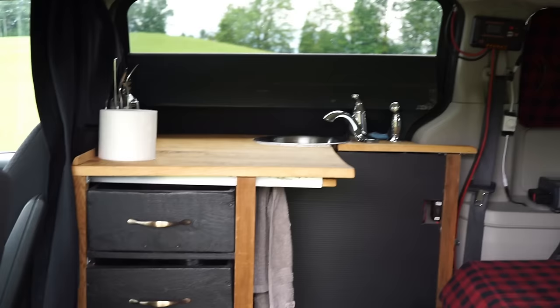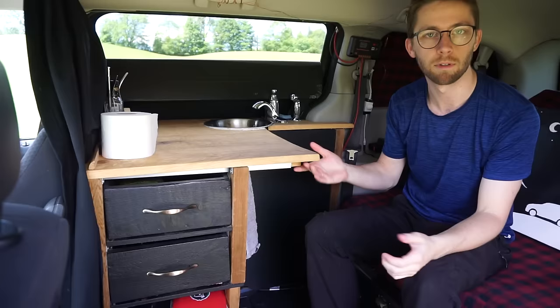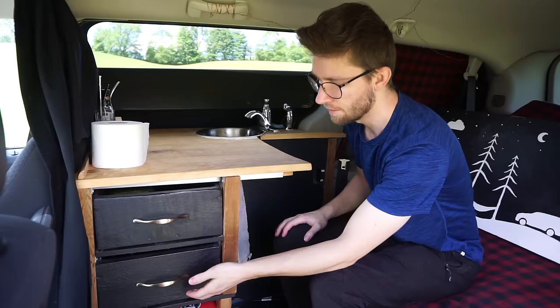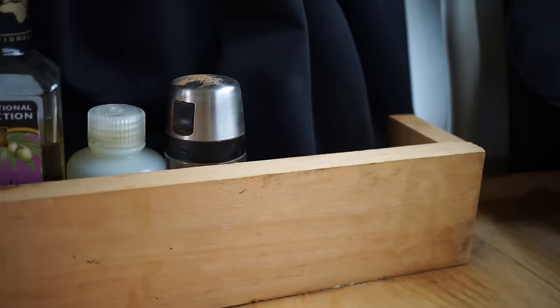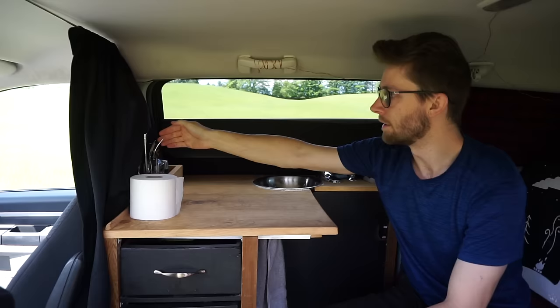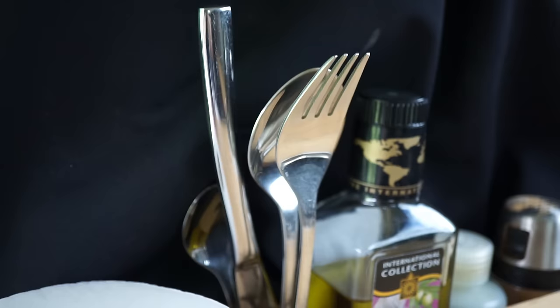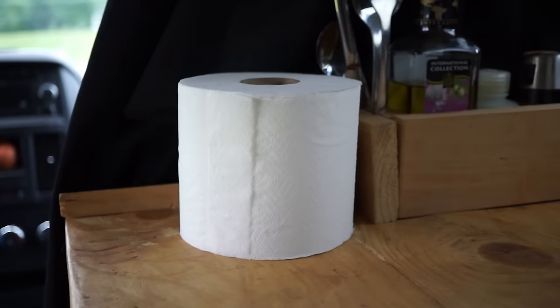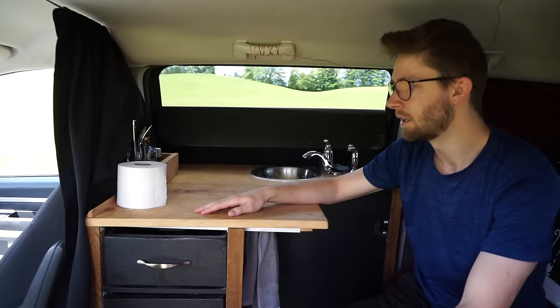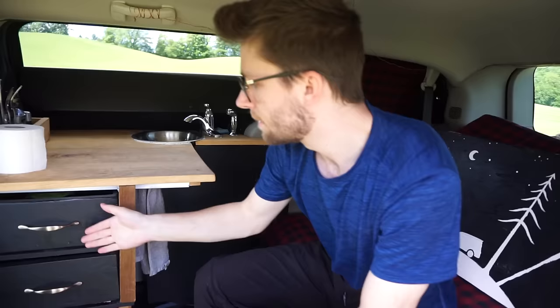I'll show you the kitchen setup that I have. I pretty much built this whole kitchen area out of scrap wood that I found, so most of it was free. The only things that cost money were the handles, the screws, the fasteners. I built myself a nice big counter space here. In the back I installed a spice rack. I have my cutlery in little slots here — forks and knives. This is toilet paper, but I use it pretty much as regular kitchen towels just to clean up messes. In front here, we have the two drawers.